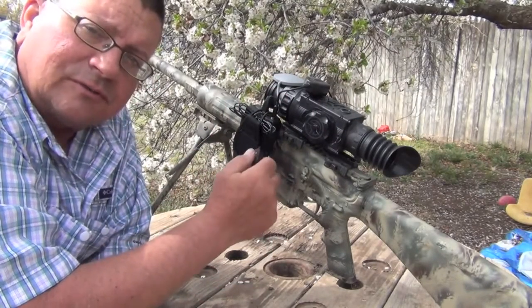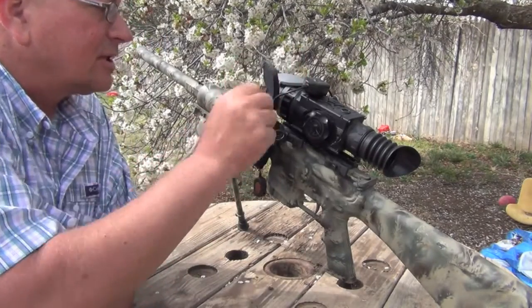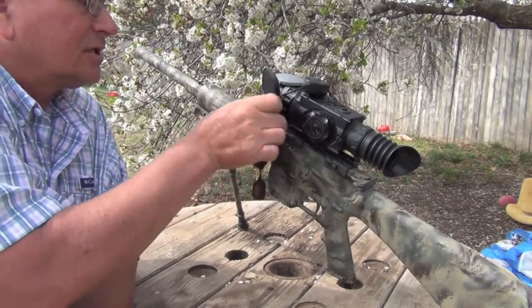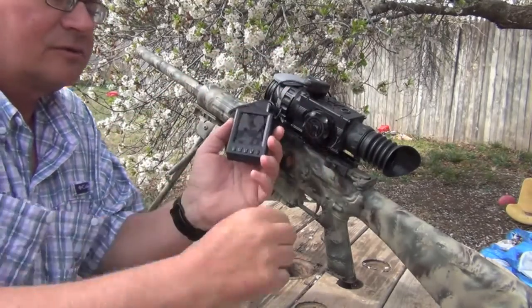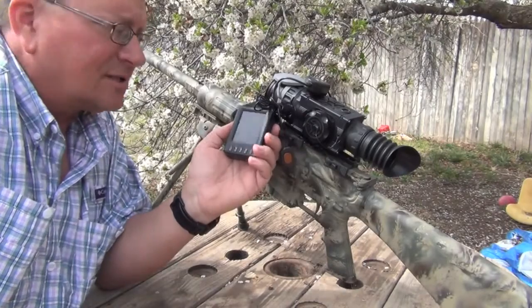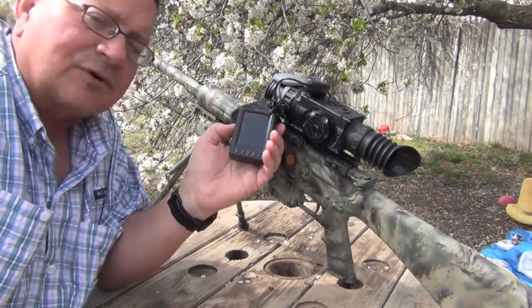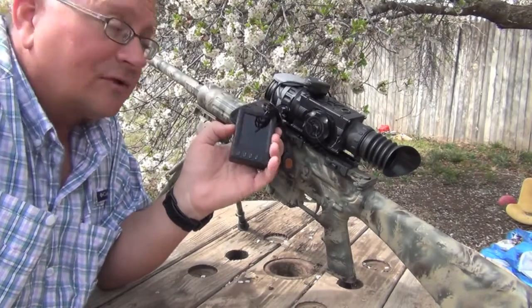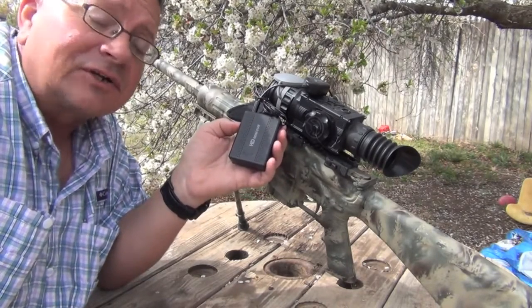It came with a remote control where I can record and turn it off. Inside this case is a DVR. It's a small unit with a screen. It has tons and tons of settings. You can turn the screen off, you can have it turn itself off. It's really compact and very, very clear.